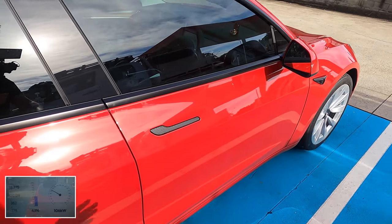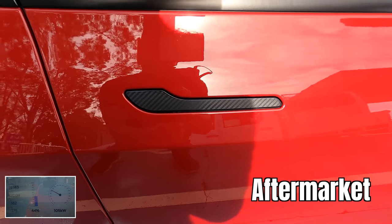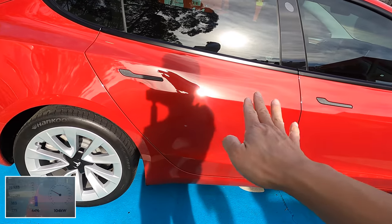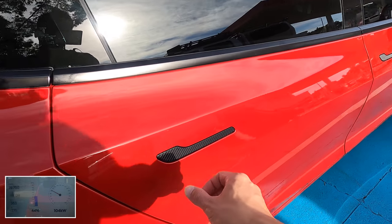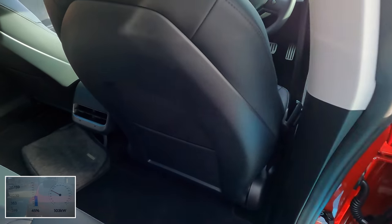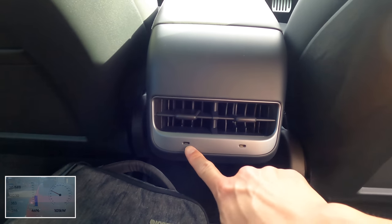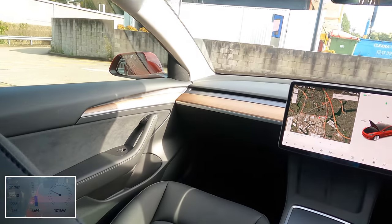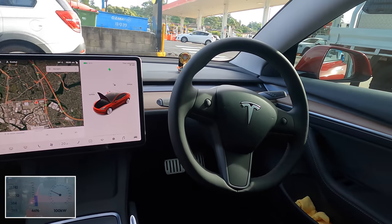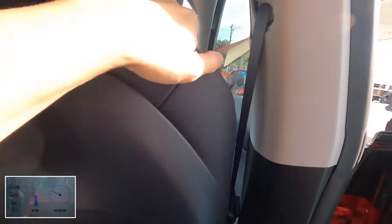The door shuts nicely. These are very nice carbon fiber door handles that Anshul tells me the detailer installed for him. The car has been ceramic coated — looks lovely. USB-C charging ports in the back, and there's the wood grain extending from the door to the front and to the other side as well. I also wanted to look at the speaker grille.